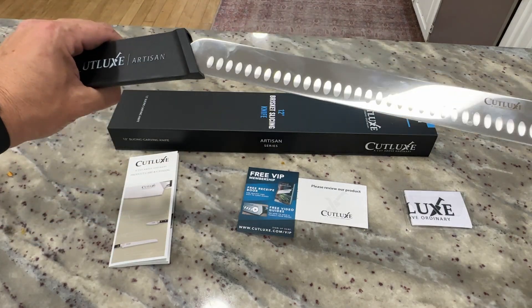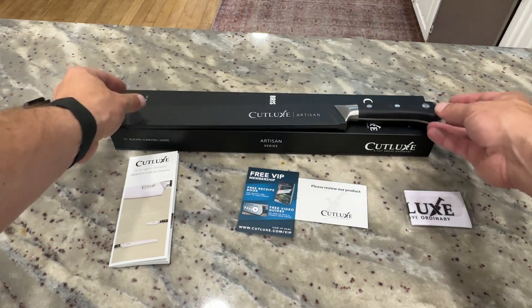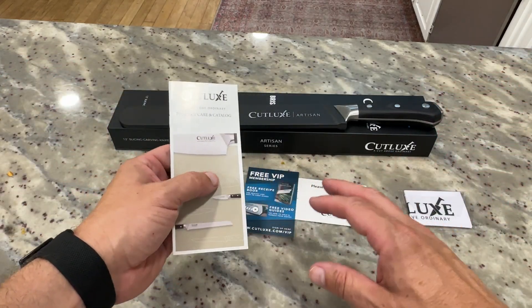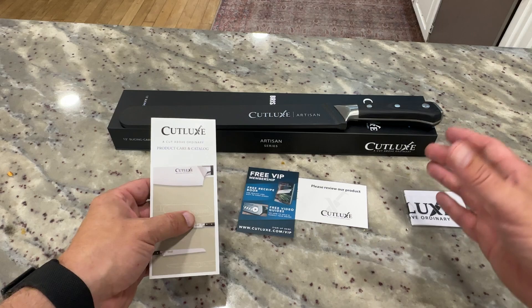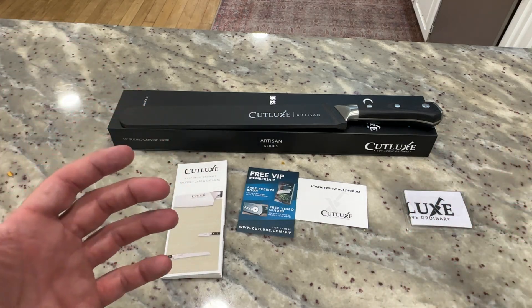It comes with a sheath as well, so you can keep it in place to protect yourself and also keep that blade nice and sharp. There's a care catalog walking through how to care for the knife, and a polishing cloth is included too. A bunch of things included — I'm really excited to start using it.